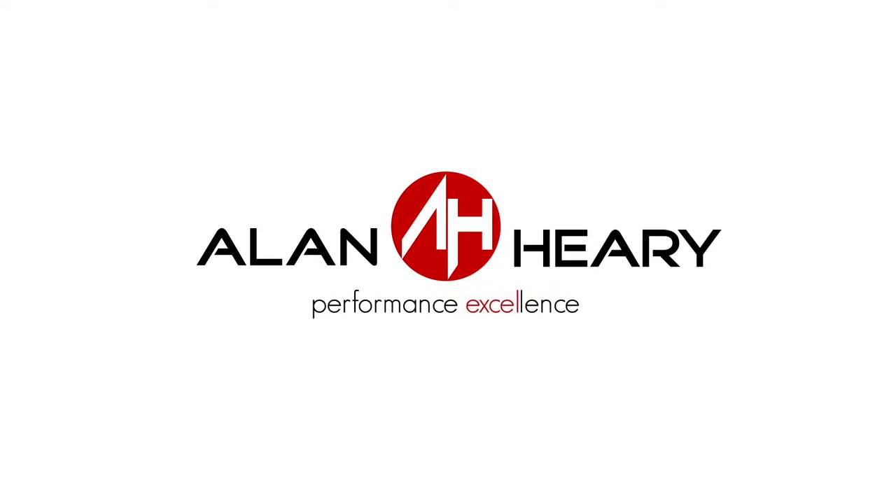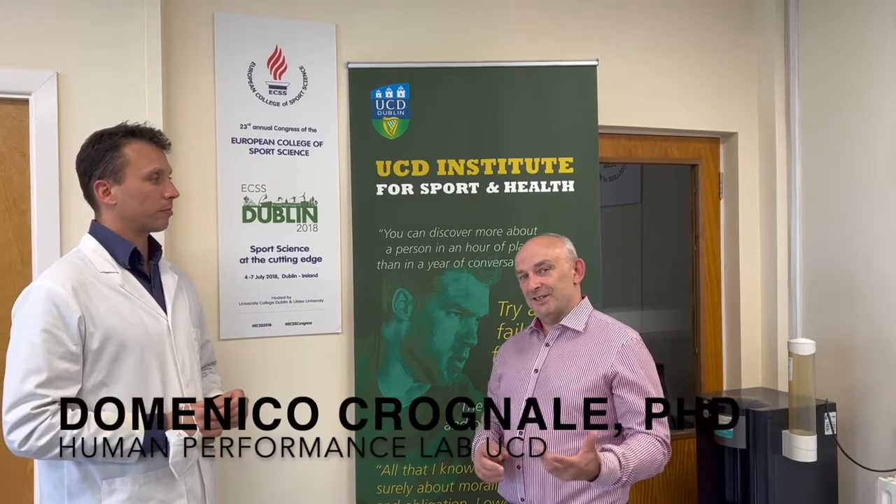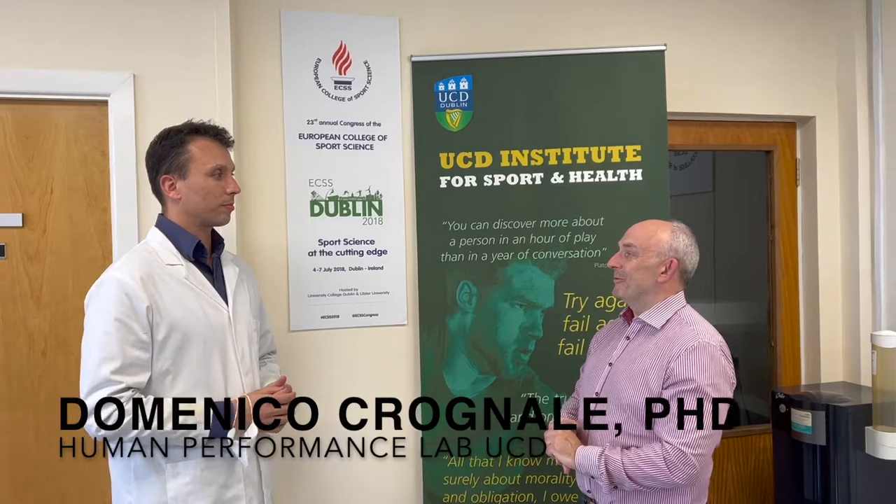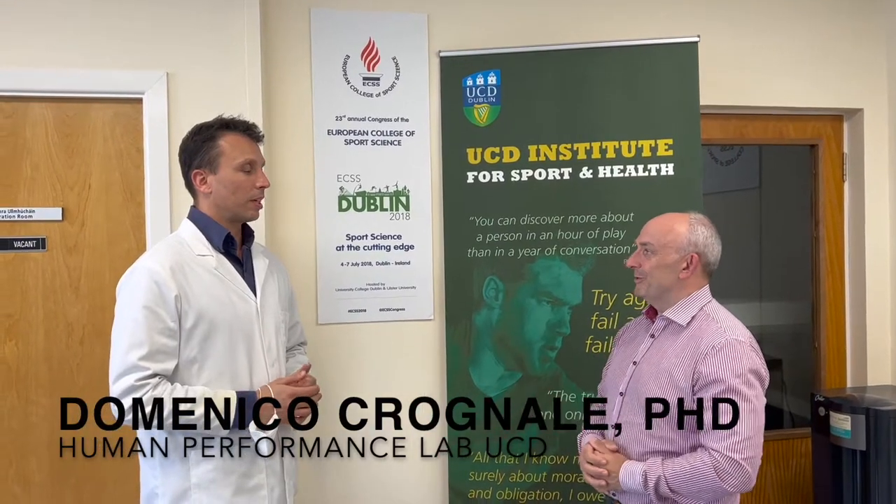I hope you enjoy the video. We're here in UCED today to do the VO2 max testing and lactate testing. But rather than me trying to explain any of that, Dominic, you might tell us what we're actually going to do.